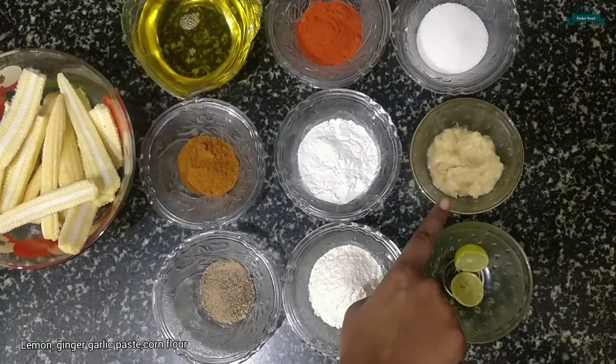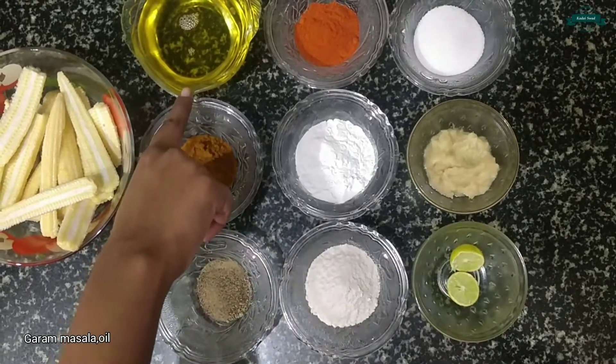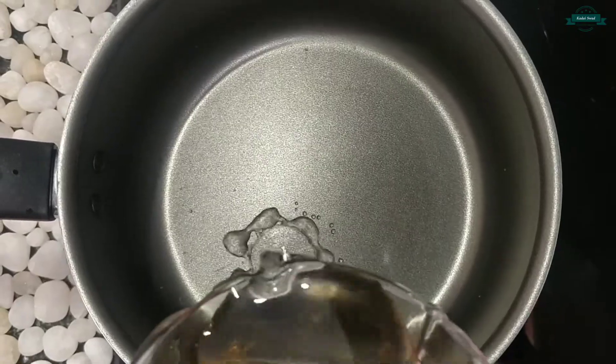Lemon, ginger garlic paste, corn flour, gara masala, oil, chili powder, and salt. Firstly, let's take a pan and add water.